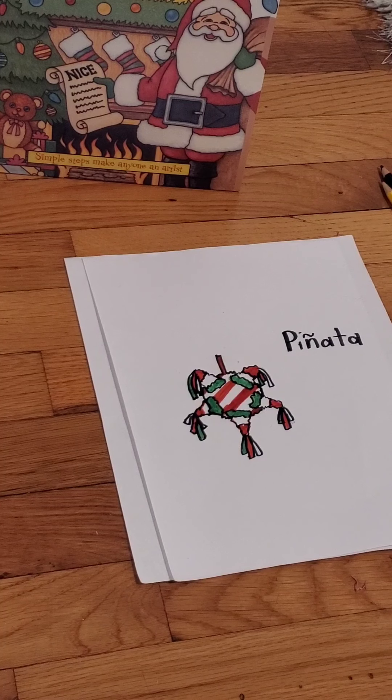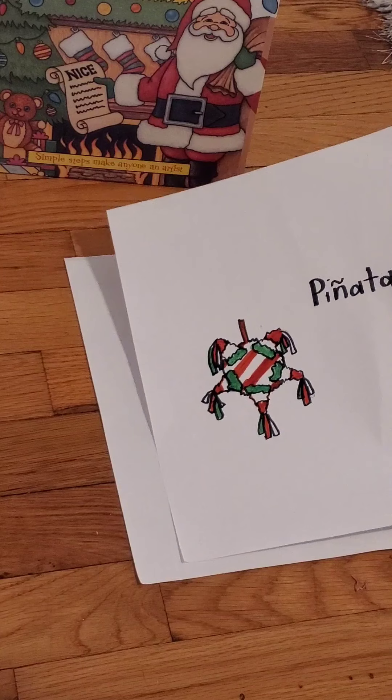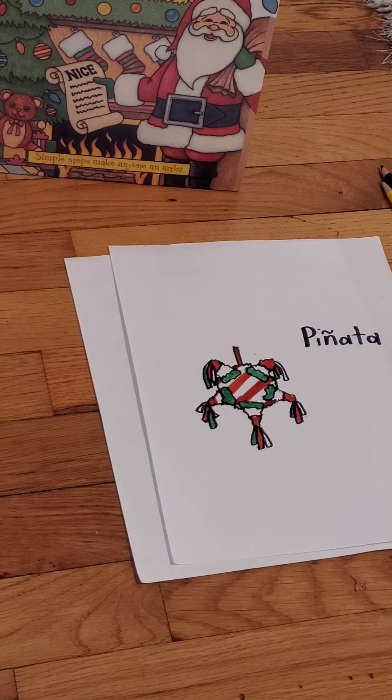Piñatas are part of the Christmas tradition in Mexico. Typically they are star-shaped piñatas. They're normally quite colorful — a lot of them are red, green, and white, which works well because those are the colors of the flag of Mexico, and also Christmas colors. Piñatas are part of posadas, which is a series of nine celebrations from December 16th to December 24th.